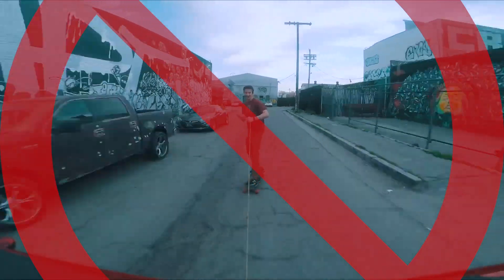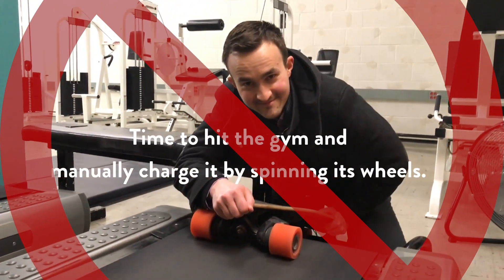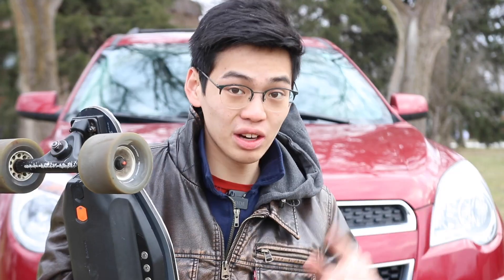Don't waste your time towing your boosted board behind your car or putting it on a treadmill, because none of those things will work. Here's why.